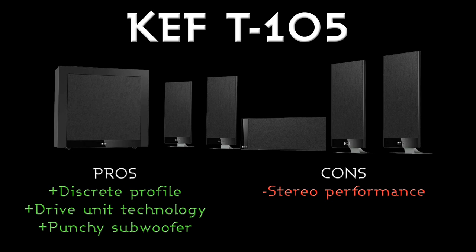Pros: the discreet profile of the speaker — the fact that it's only 35mm deep is incredible, especially the way it sounds. The drive unit technology is also very impressive, with a lot of evident engineering effort. And the subwoofer is very punchy, very good.